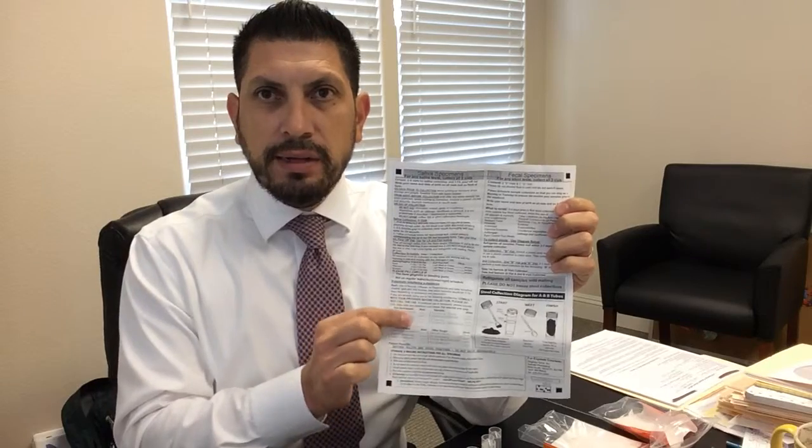On the requisition form, all you are required to fill out is the gray box here. Everything else will be filled out for you, so don't worry about the billing or any of the other boxes. On the back side, there are instructions for the saliva collection and the stool collection. Make sure you read through this. Also, read down at the bottom — any medications that you may be on, if they are listed here, go ahead and write down the date and the dosage that you are taking. Make sure you read through this thoroughly.